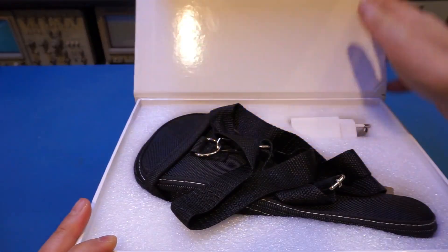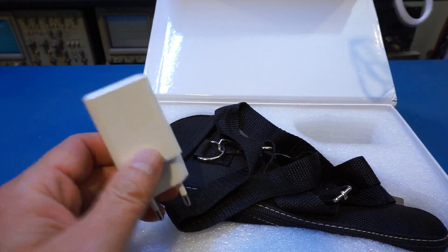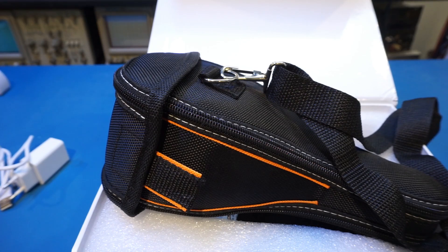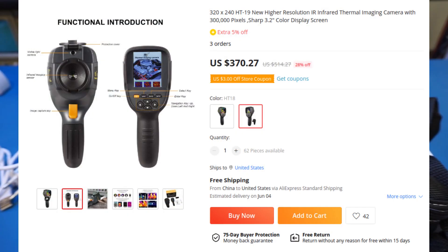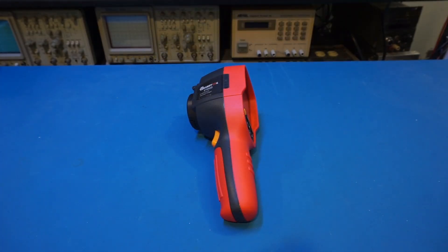The ET692D comes in a rather generic box with everything you need to get started, including a USB charger, a USB cable, a North American power adapter, and a funky-looking carrying case. You can tell from this generic white box that Must Tool is just one of many brands this ET692D model sells under. A quick search suggested it is also sold under at least another brand called Tooltop, and it seems these ET692Ds are essentially the same as the HT19. This kind of rebranding is really common among Chinese electronics products.